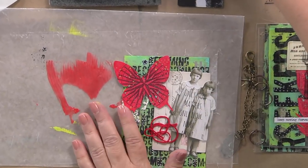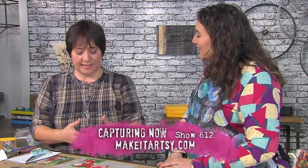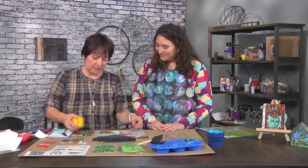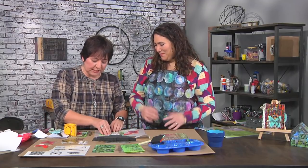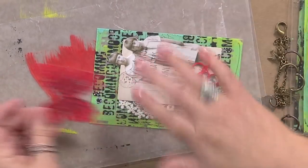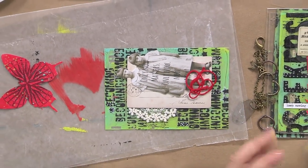Now that we have the base of the journal and the embellishments, we're going to assemble. Normally I would go for glue, but because this plastic is somewhat transparent, I want to keep that transparent feel. The embellishments I'm using include lace and embroidery thread — you can use little pieces of ribbon, so many cool things. Even this one butterfly — I can put that on the back.